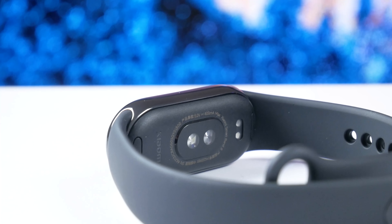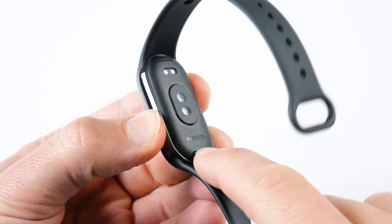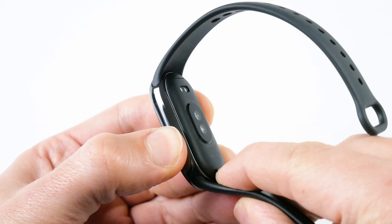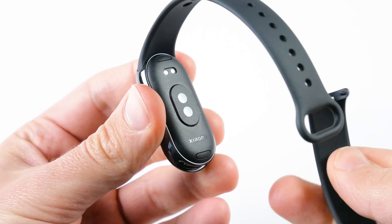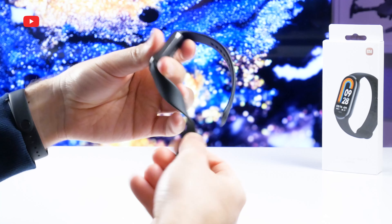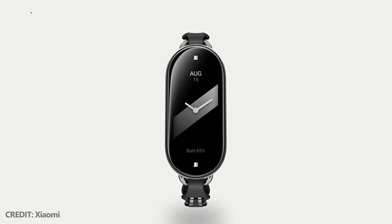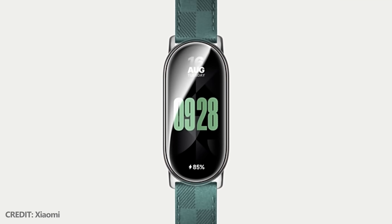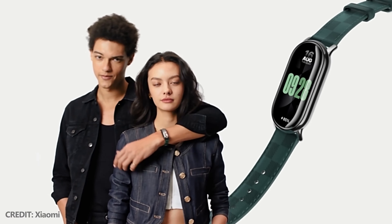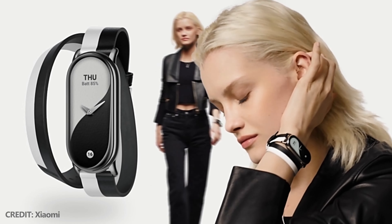On the back, we can see charging contacts, optical heart rate, and blood oxygen sensors. There are buttons at the top and bottom to remove the strap. The strap of Xiaomi Smart Band 8 is made of the same TPU material as the previous bracelets. However, because it has a new attachment mechanism, it is not compatible with the previous generations of Xiaomi Mi Band. I have already told you about the new original straps for Xiaomi Smart Band 8, but unfortunately I don't have them right now.